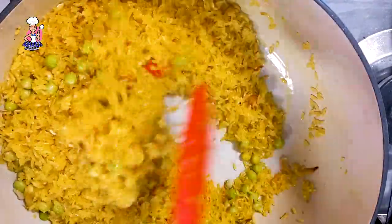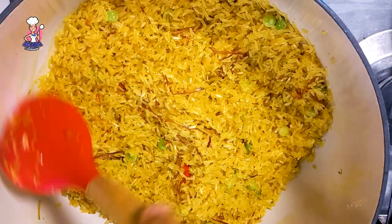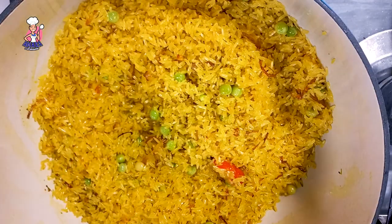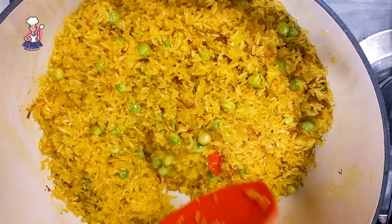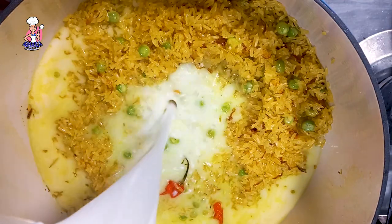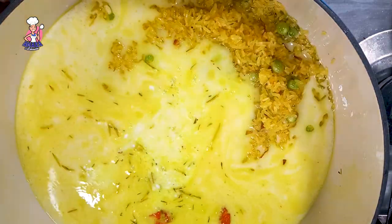After frying this for a while, you will notice a nutty flavor that will fill your whole kitchen. Then you know it is time to go in with your coconut milk and just a little water, because it's not the water that cooks the rice but the heat.